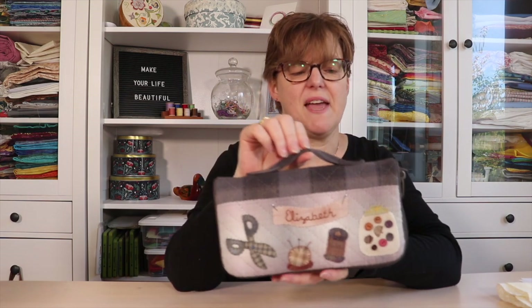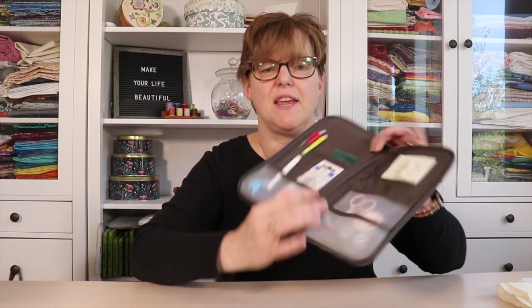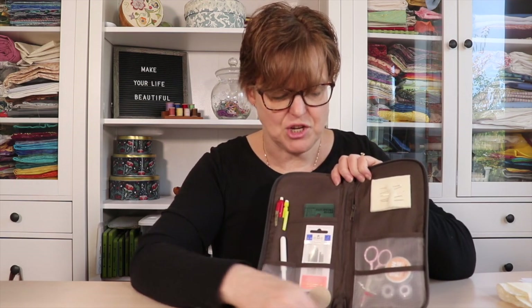Something else I just finished is another bag — a little work bag or project bag. I picked this up as a kit last fall when I was at Quilt Festival in Korea. When I saw it there as a kit, I thought it was a kit to make the whole bag, but when I bought it I realized the bag itself, which has a zipper and a bunch of internal pockets, was actually pre-made.